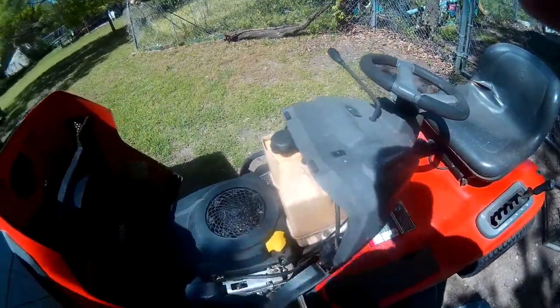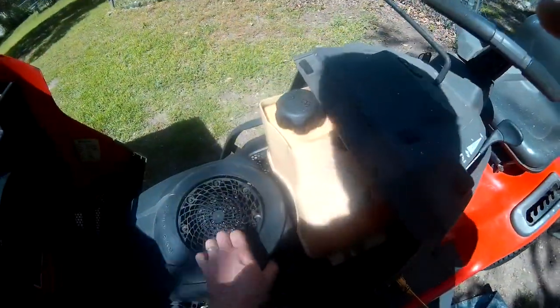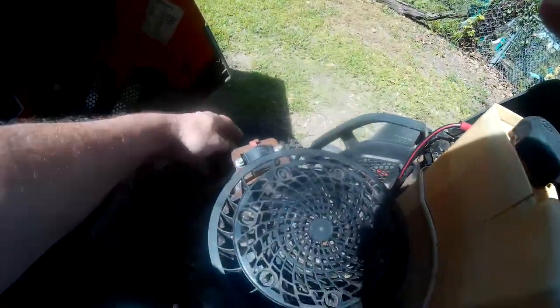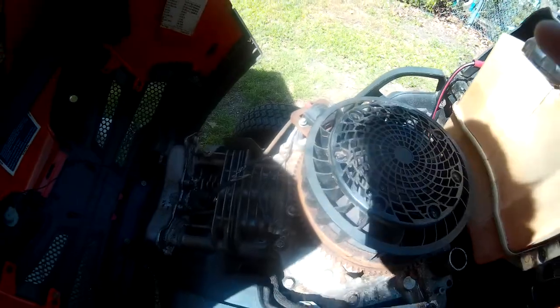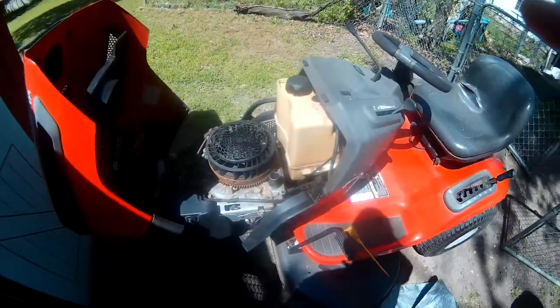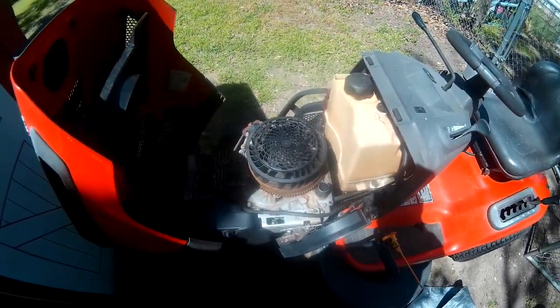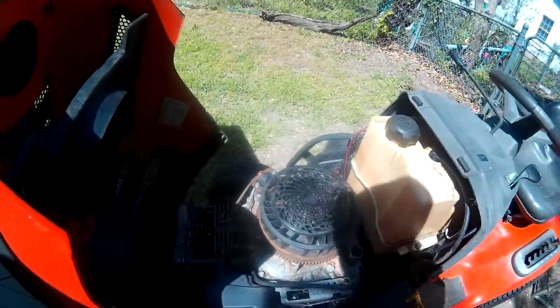There really wasn't too much wrong with it except there were all kinds of acorns and nuts down in here and mouse turds everywhere. But this wire was eaten in half — I tried to tape it back together but couldn't. It's the magneto wire right here, so I'm gonna order one on eBay. Oil looks clean. He's gonna pay me 200 bucks just to clean it up and get it running. I think that chewed wire is the only problem. Alright, you guys have a great one.